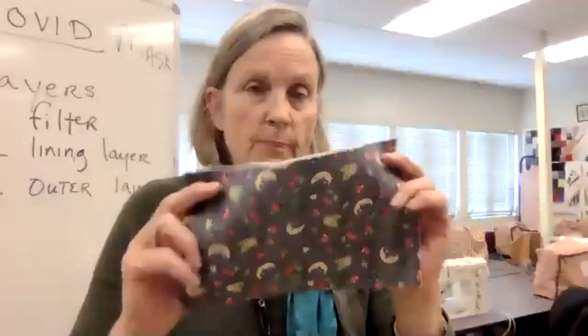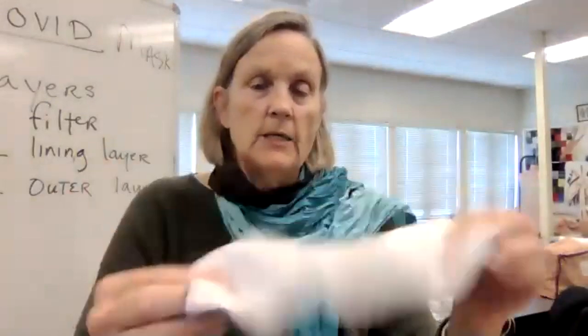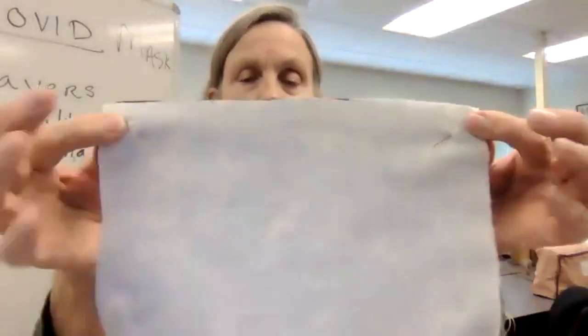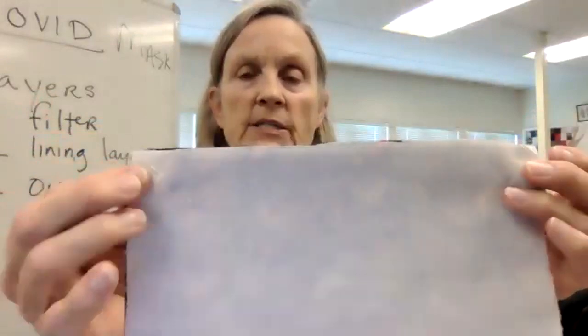So I'm now going to cut another piece of filter so that I have two masks. This is where you want to be. Put your pins with the heads away from the corner. Then we're going to leave this for a moment because we'll have to go to our ties or elastic. I'm going to suggest ties for this.